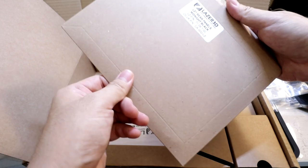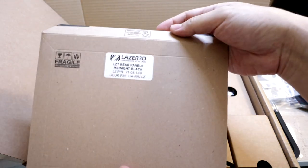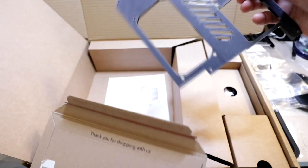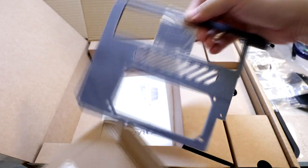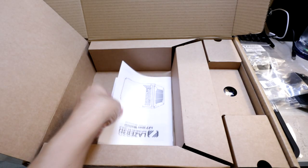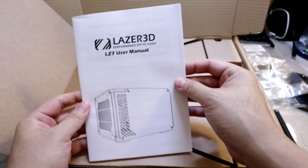Here we've got the rear panels, also in midnight black. And there's the instruction booklet included as well.